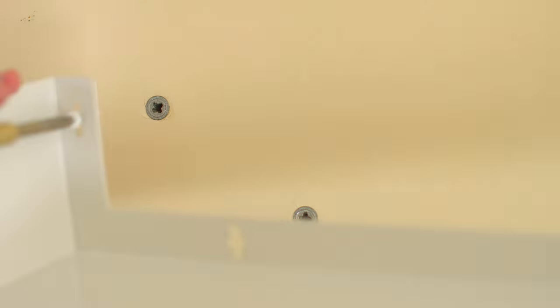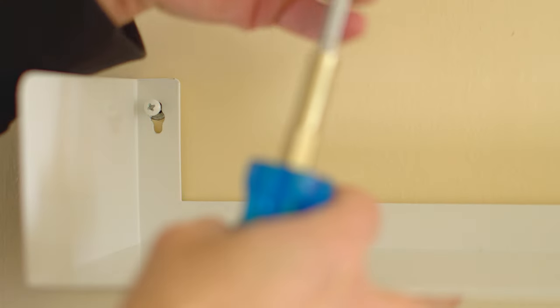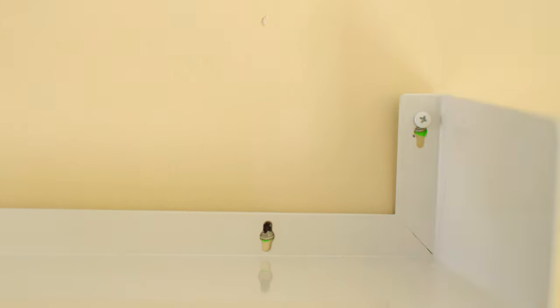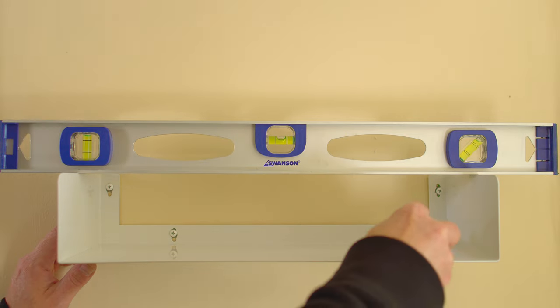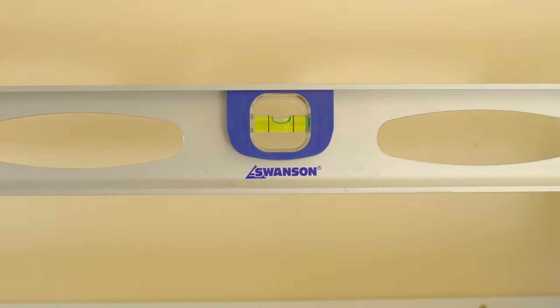Next, I grab some screws and hang the shelf. The trick is to put the screws in only partway, because you'll almost certainly be off by a millimeter or so. The channels in the shelf holes give you a little fudging room. I get out my level again, and once the screws are mostly tight but not totally tight, I put the level on top of the shelf and tilt it slightly to find the perfect level point. Then I tighten the screws fully.